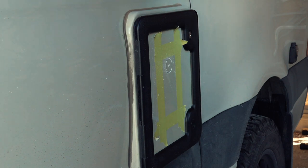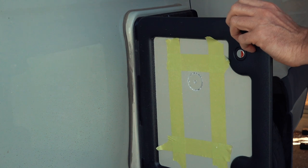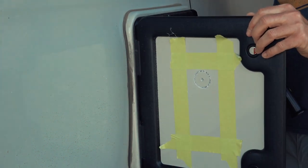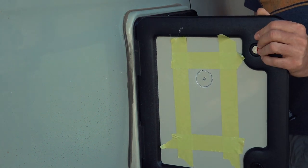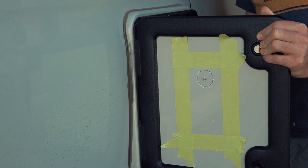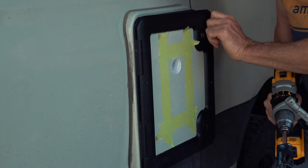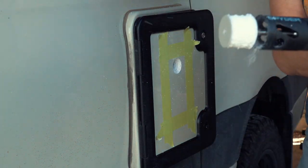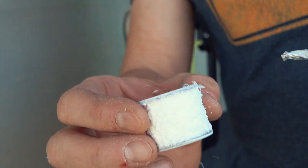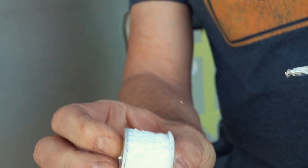I'm going to finish drilling from the other side now. This is how the door looks on the inside — it's basically styrofoam sandwiched between two pieces of plastic.